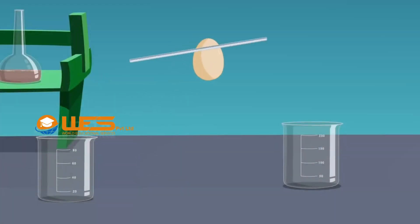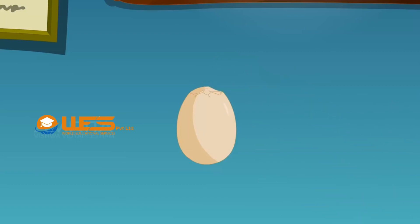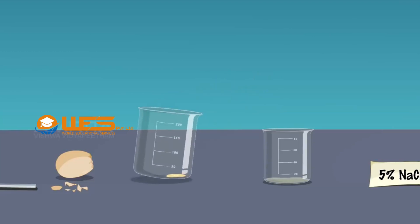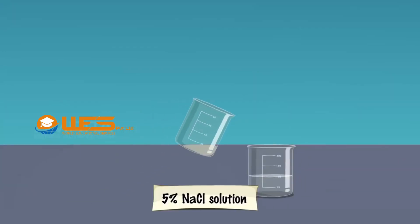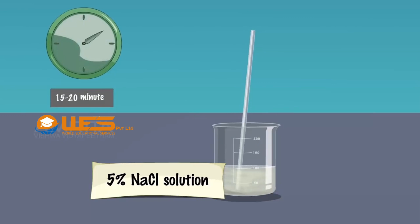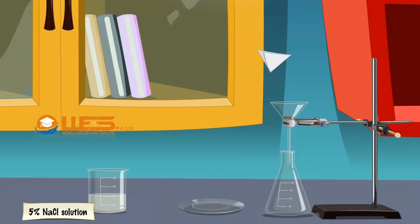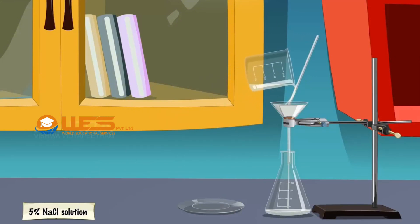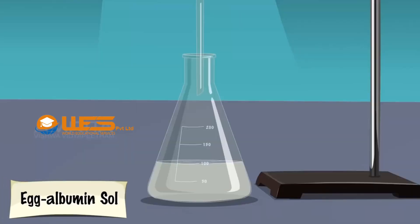Procedure: Take an egg. Break the outer shell of the egg by striking it with a glass rod. Collect the colourless liquid, egg albumin, along with the yellow yolk in a beaker. Decant the colourless egg albumin into another beaker. Transfer the egg albumin into a beaker containing 5% sodium chloride solution and stir constantly for about 15–20 minutes. Fix a filter paper in a funnel fixed to a stand, filter the contents, and collect the filtrate in a conical flask. Label the filtrate as egg albumin sol.